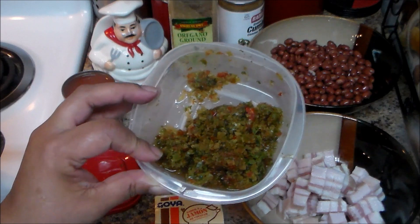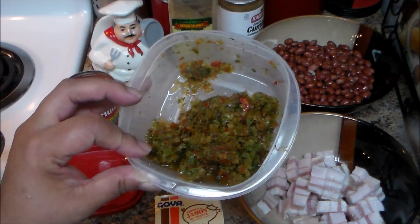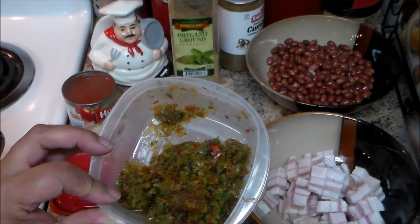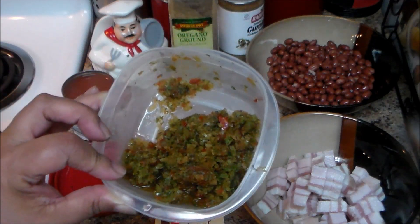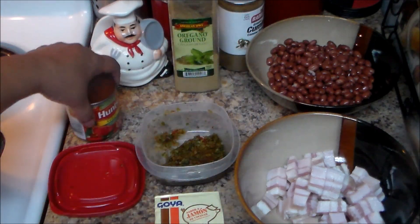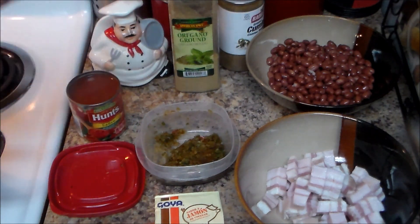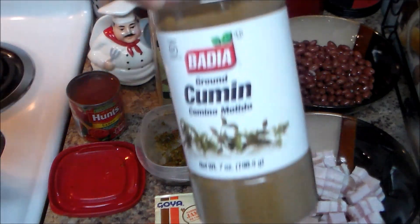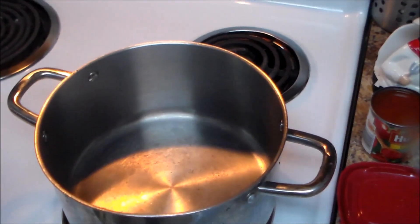This is homemade sofrito — I have a video on how to make sofrito. If you don't have it, you can cut some onions, pepper, fresh garlic, cilantro, and recao, which is the long strong leaf. I have approximately two and a half tablespoons of sofrito. One eight-ounce can of tomato sauce but I only want to use four ounces — half of the can. And I have some oregano and some cumin.